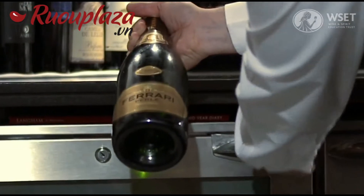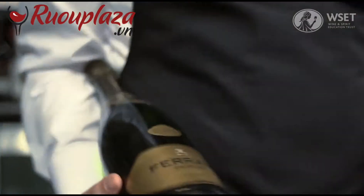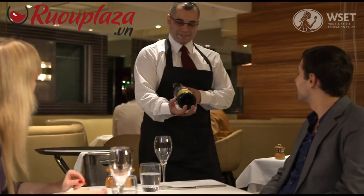Double check it is the correct bottle. Then carefully carry the bottle to the table. Present the bottle making sure the label is visible.